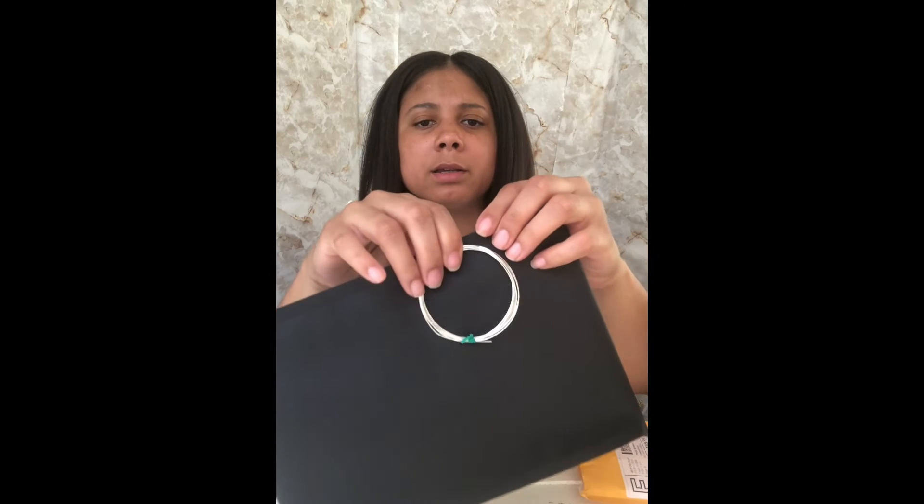This is actually my sterling silver wire. Just some sterling silver wire there — that's the sterling silver wire.